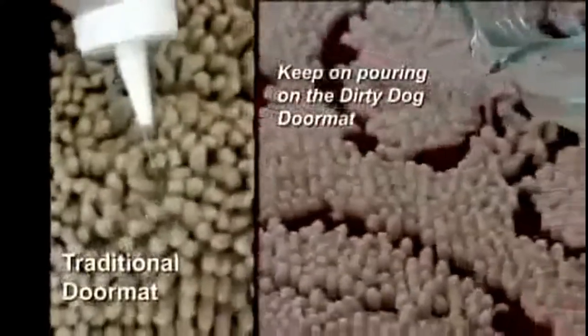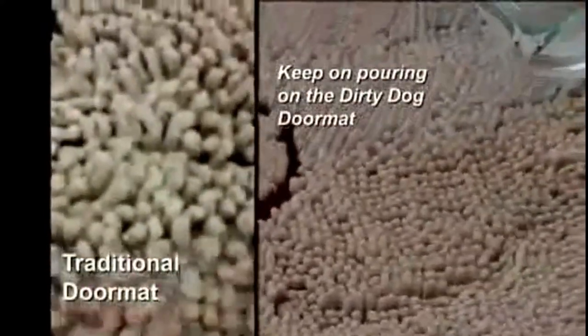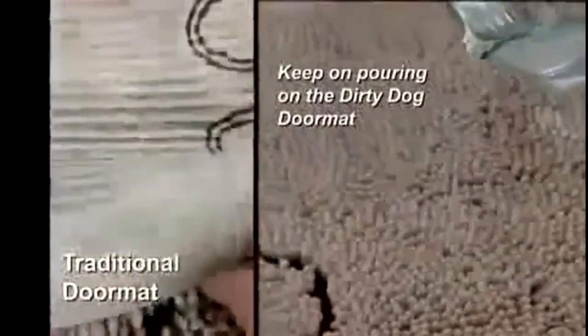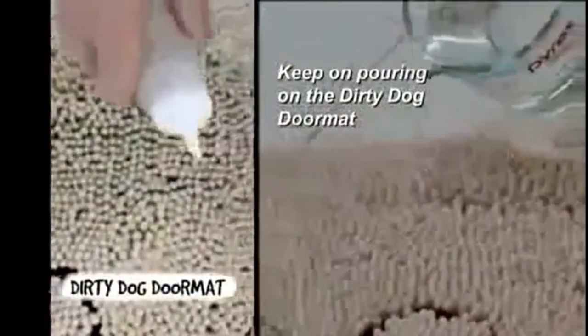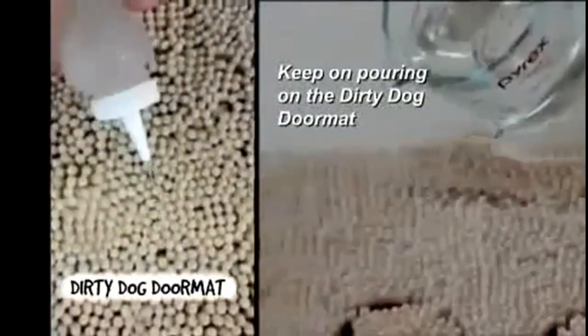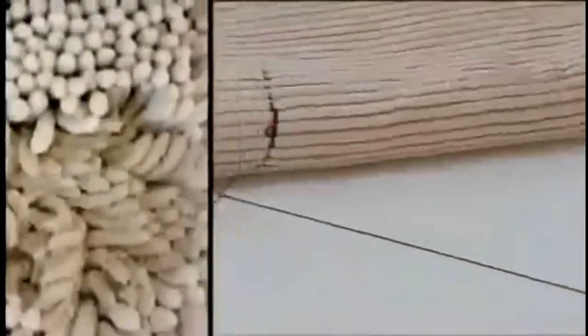Let's see what happens when we pour water on a regular doormat. As you can see, the water puddles up and doesn't absorb into the mat — the water quickly soaks through to the underside. Now look what happens when water is poured onto the Dirty Dog Doormat: the water is quickly absorbed and does not soak through to the underside.